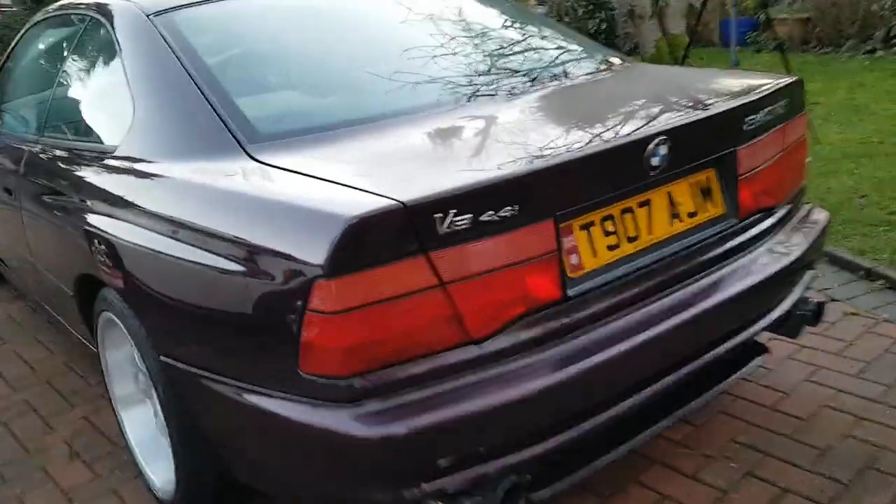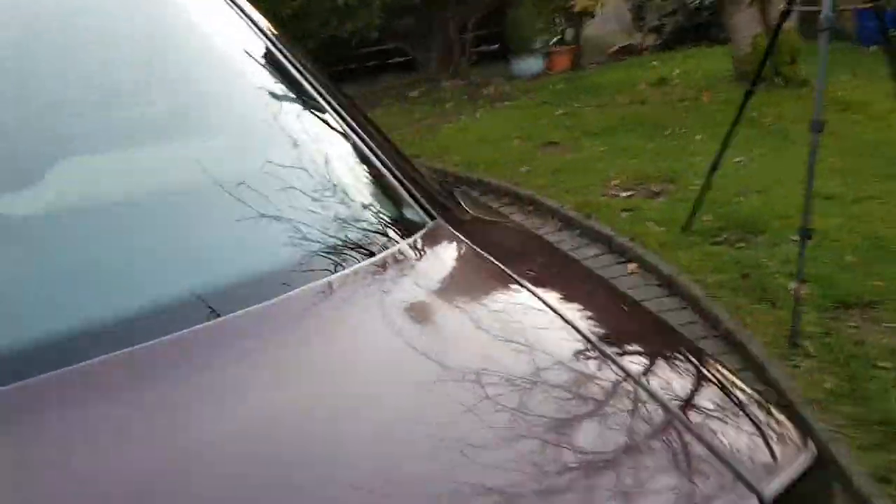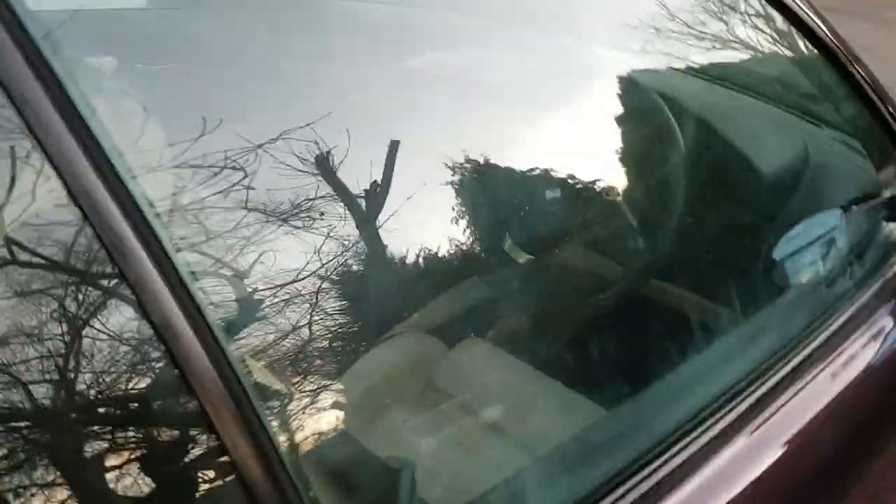Hello and welcome to Tim's BMW repairs and information. Very quick one today — all we're going to do is change the wiper blades, and on a BMW it's not quite as easy as you'd have thought.